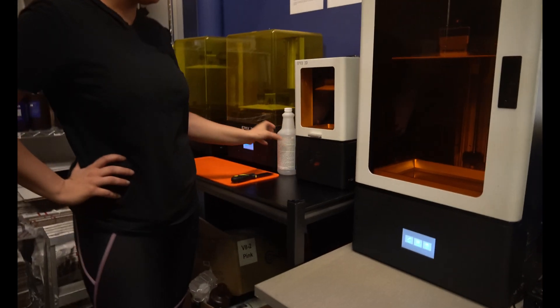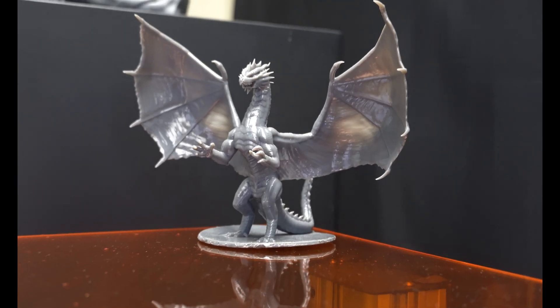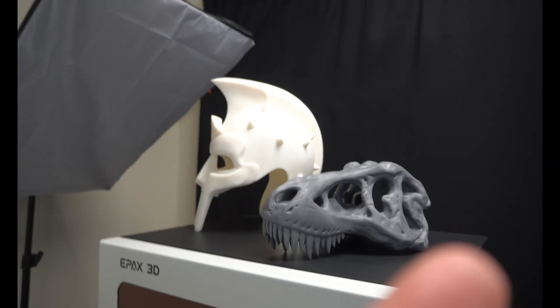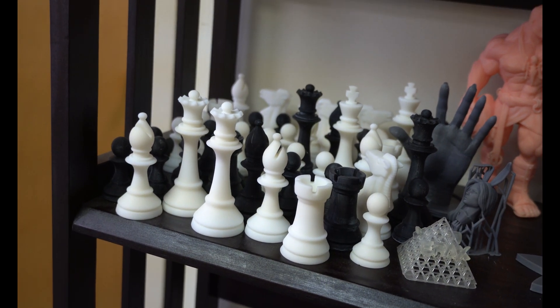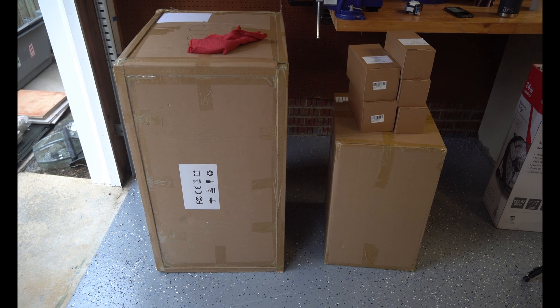That's the OG right there — the original machine that first started it all for ePax. This little guy can print the most detailed prints you'll ever see in your life. I just got done — we're in the car, and they gave me an X156 and also an X10, which is the size below it but still an awesome resin printer. That was such a fun experience being with the people making and designing these things and the team behind it. That was definitely one of the coolest little experiences I've ever had. I got them unloaded, we're back in the garage. I'm so excited — let's get them unboxed.